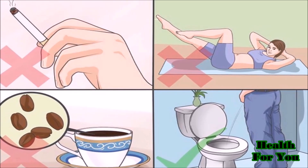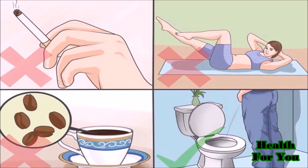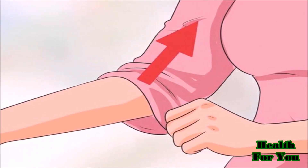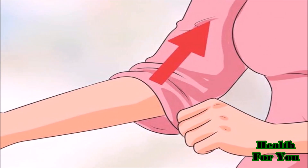Also avoid a full stomach, a full bladder, caffeine, and some medications. Remove excess clothing that might interfere with the BP cuff or constrict blood flow in the arm.